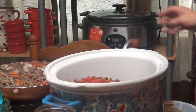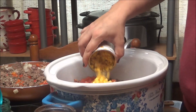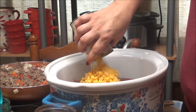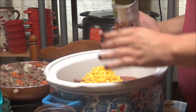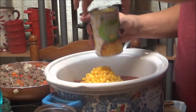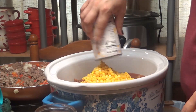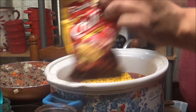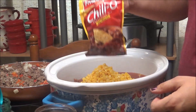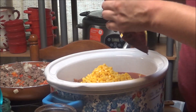Then we've got two cans of corn. Granted, this is not your usual chili beans, but I'm just doing something different — I like corn, and I've seen people put corn in their chili. So we're going to try this and see what it tastes like. And we've got a packet of French's Chili-O mix that she's going to put in there.